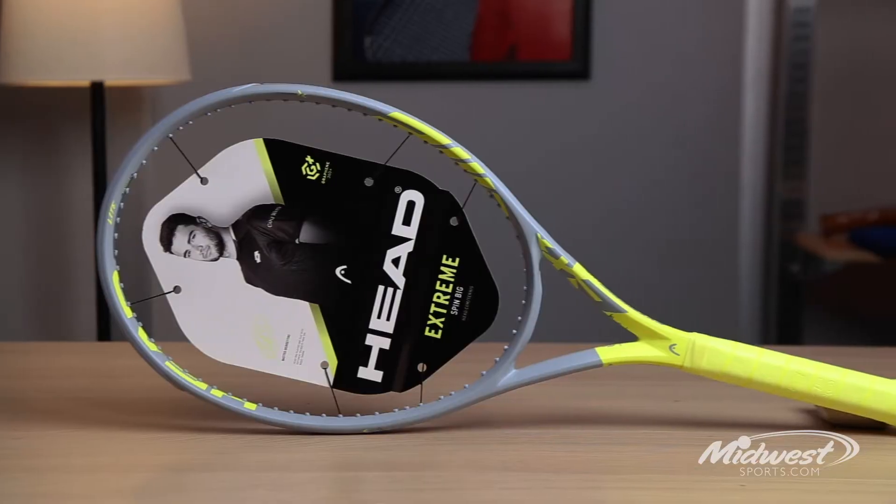Hi, this is Mark with Head Penn Racket Sports here today at Midwest Sports introducing the new Graphene 360 Plus Extreme Light. Extreme Light is a great racket for a player that's just getting started or may have a slower swing speed and is looking for an easy to maneuver racket that's got a really nice size sweet spot.